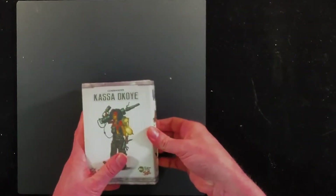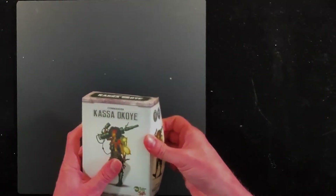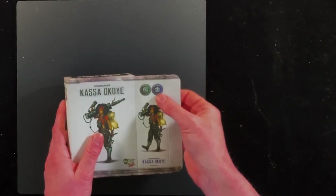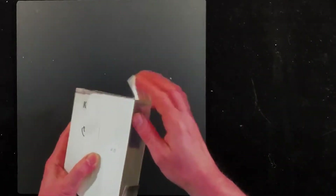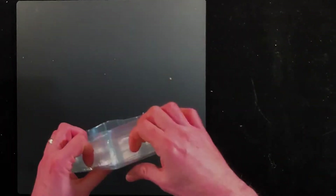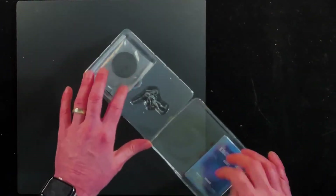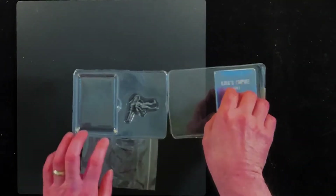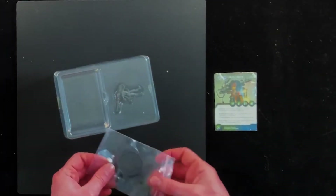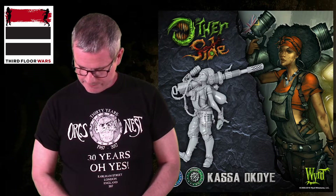Let's take a look at Casa Okoye — or Okoye, maybe. Now, this one — the render looks amazing. I have been super excited to see this one in person. She's a dual commander, so she can go with King's Empire or with Abyssinia. She's got her assets and she's also on a 40mm base. Another champion commander.